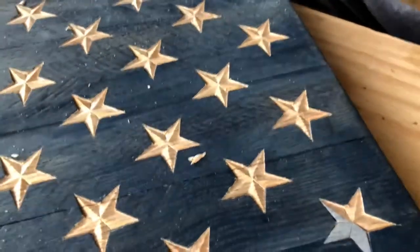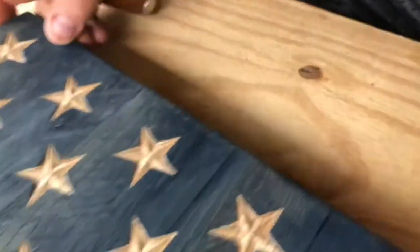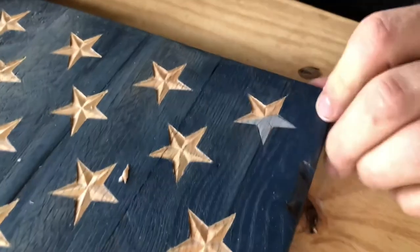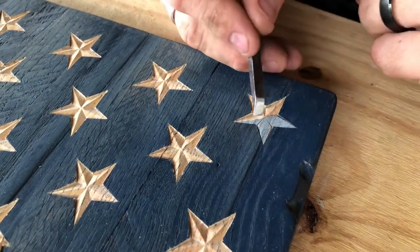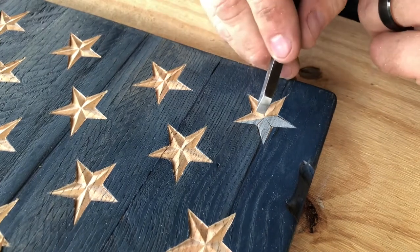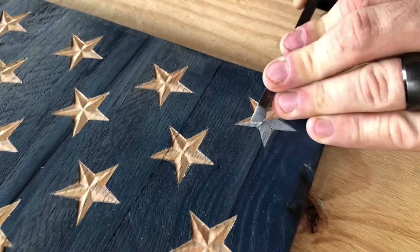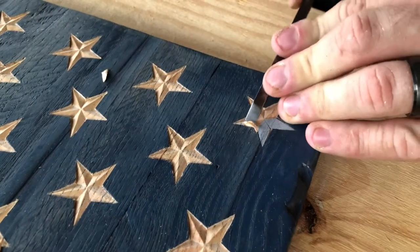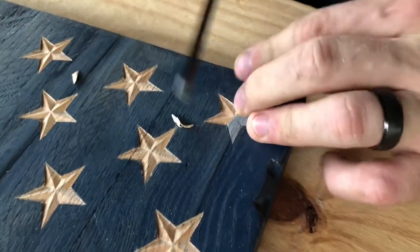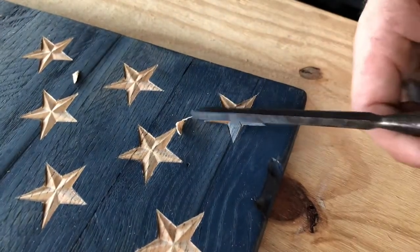Then you just continue in that counterclockwise direction from point to point. Make sure your valleys meet up real nice — you can give it a little scrape if it's not quite lining up. Try to keep your ridges as straight as possible. I always try to take a little bit off on the first shot, and then the second or third pass will be the final carve with just a few small cleanups.